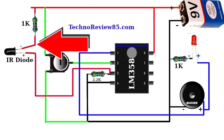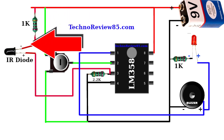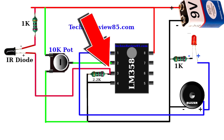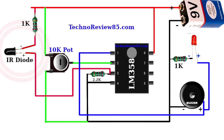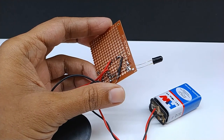IR diode negative pin is connected to the positive line via a 1K resistor. IR diode positive pin is connected to IC pin 3. The big pin of the IR diode is positive and the other pin is negative. The practical connections look like this.